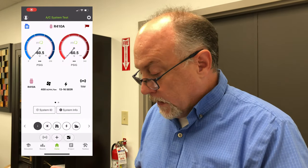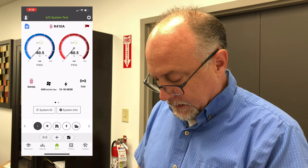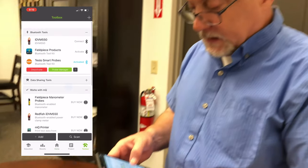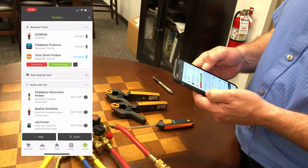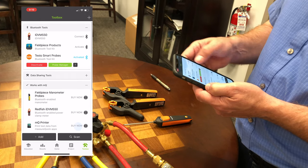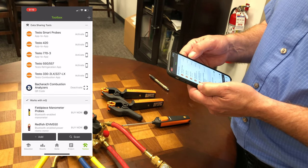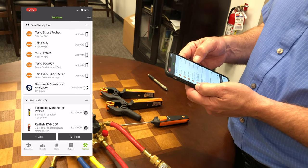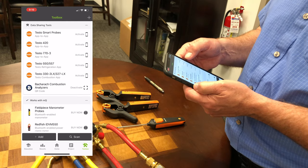Hey, Jim Berkman with MeasureQuick. I've got a few questions on how to set up your Testo 557. In the toolbox you're going to see there's a couple of different things — there's data sharing tools and then there's connected or Bluetooth tools at the top. We do not want to use the data sharing tools. This was sort of app to app — the old-school Testo way when we talk to their application. You'll notice this is app to app under each one of those things.